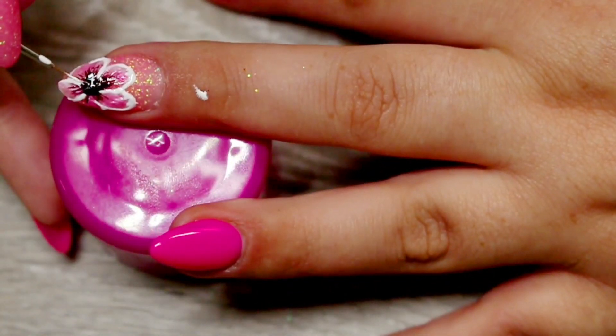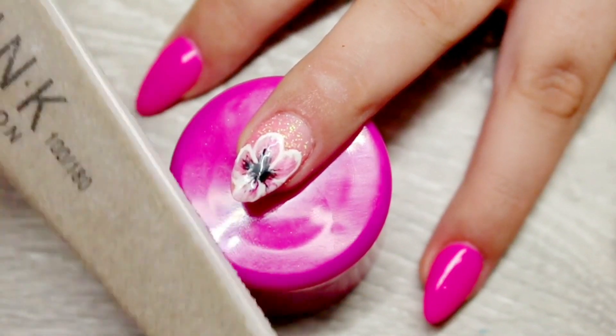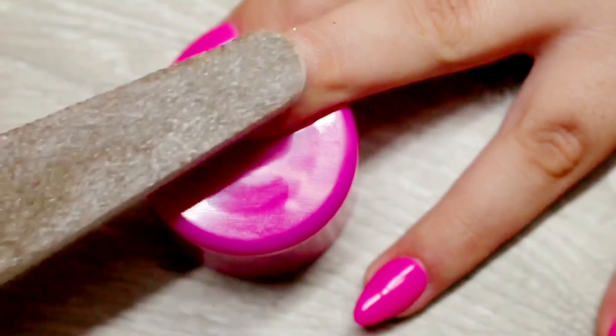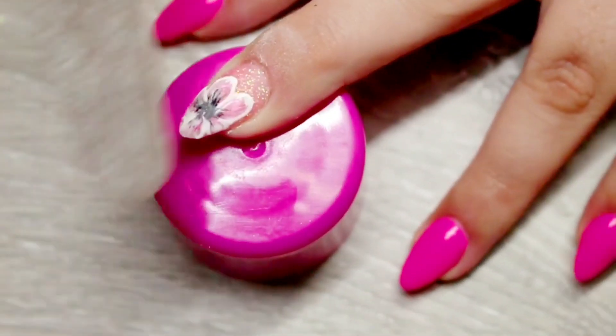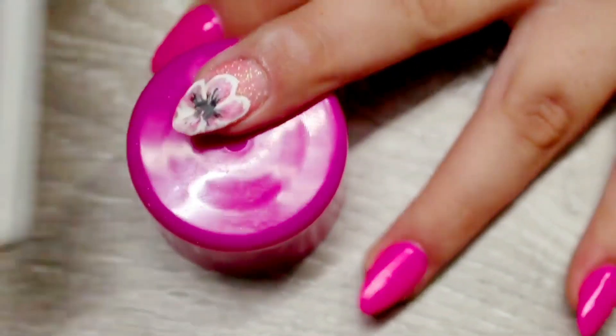Next I popped that into my UV lamp for two minutes and completely cured that white gel. I then top coated it twice, and now I'm going in with my Ink London Nail Buffer and completely smoothing out the surface of that nail, so I could go ahead and add more without the nail looking too bulky.